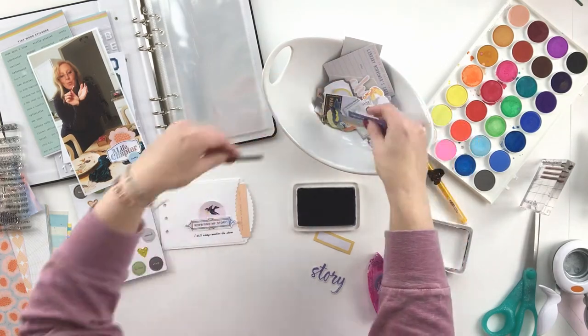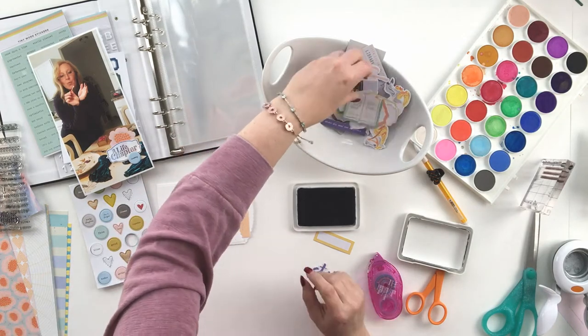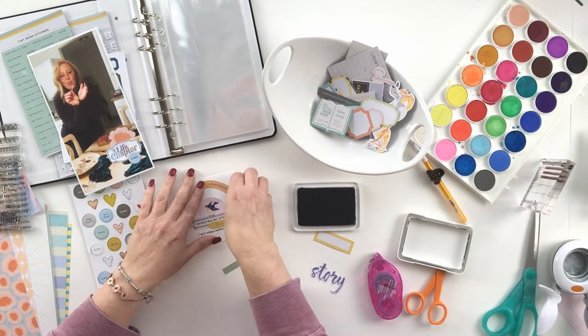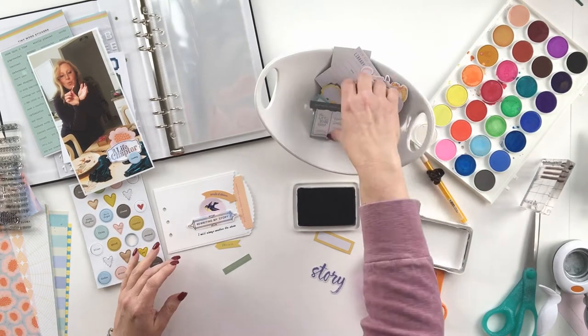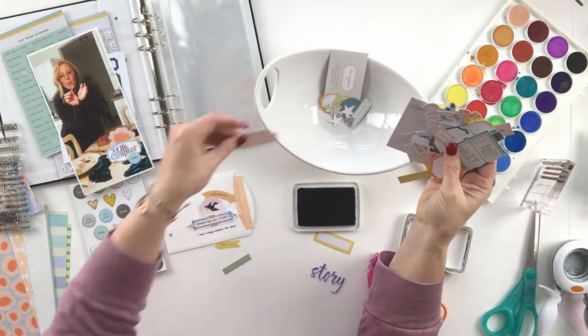I love that the colors in this kit bring a sort of subdued feeling, but very bright and very happy. Is it possible to be bright and subdued at the same time? Here you go.